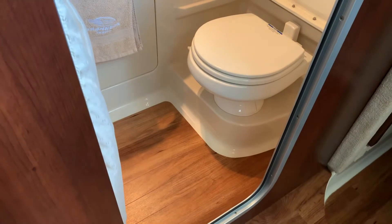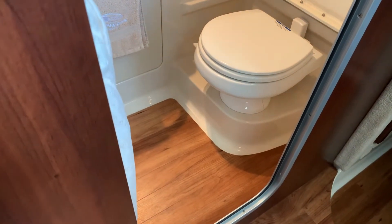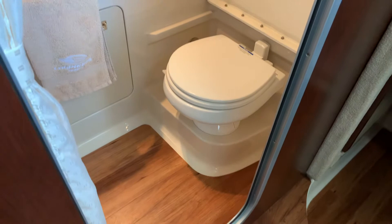Vacu flush system with a china bowl — not plastic.